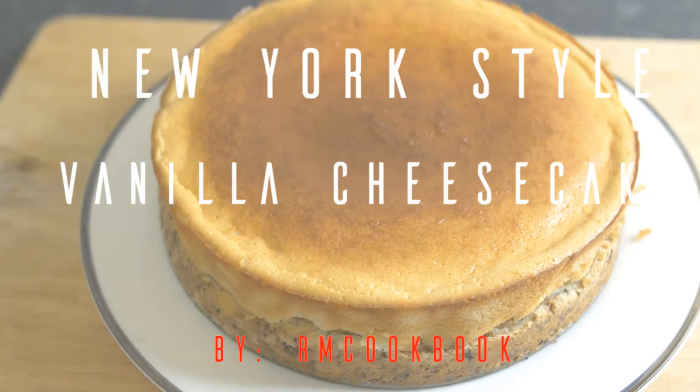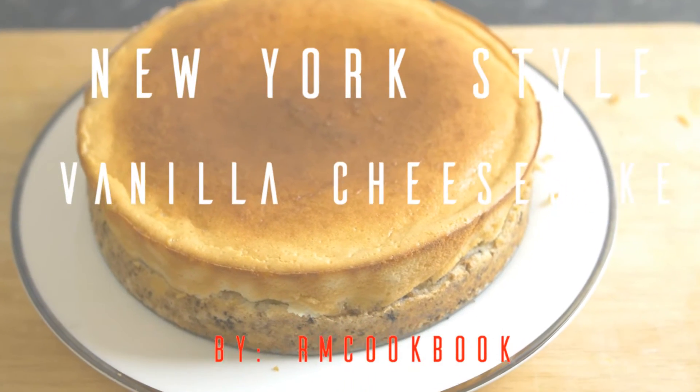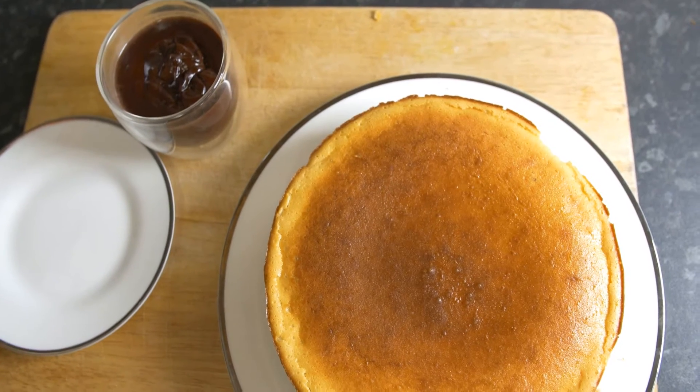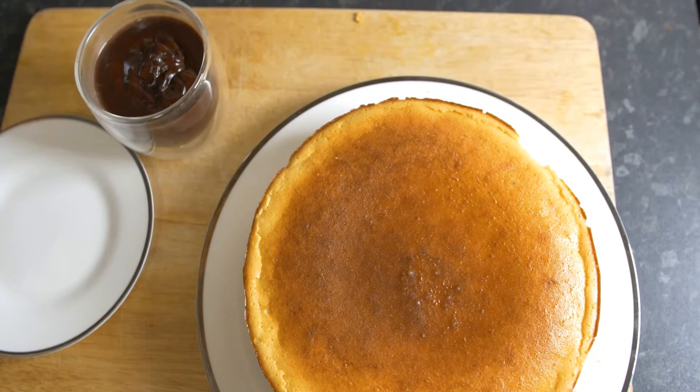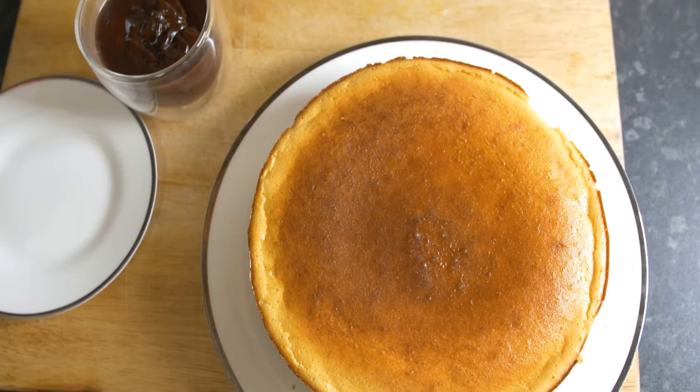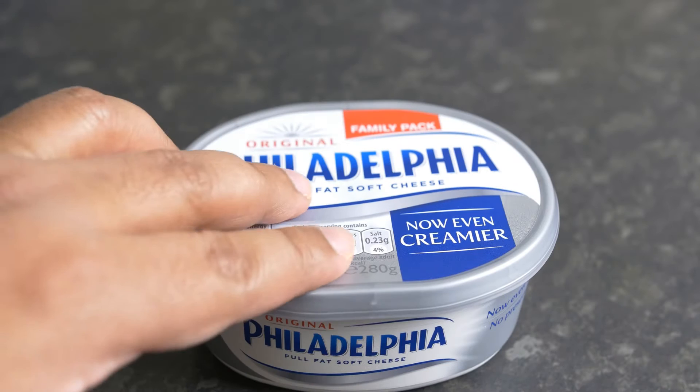Welcome friends and welcome back to another episode of RM Cookbook. Today I'm going to share with you a recipe of New York style vanilla cheesecake, and we're going to taste it with homemade chocolate sauce. So without further ado, let me just show you what we're going to use.